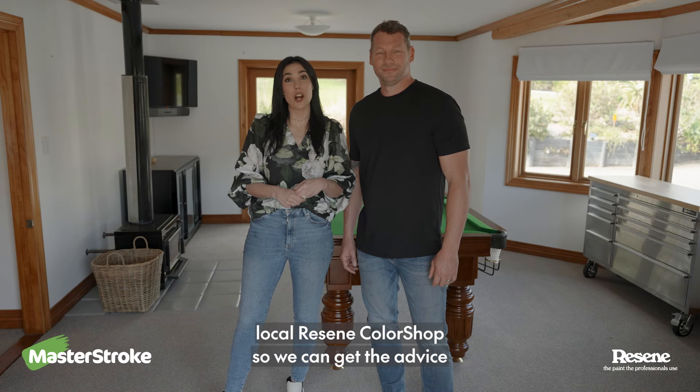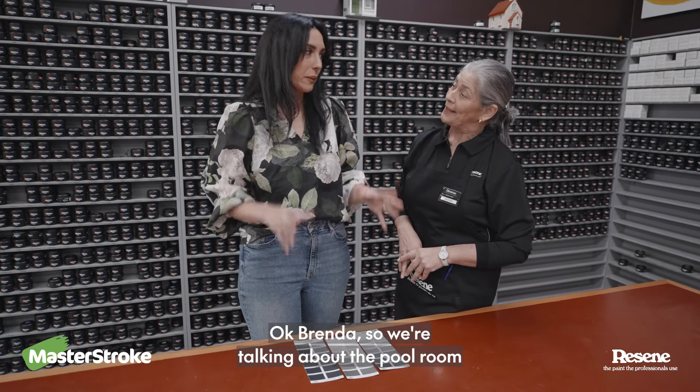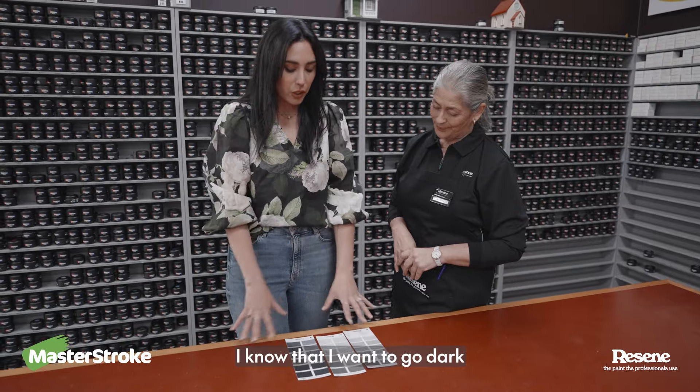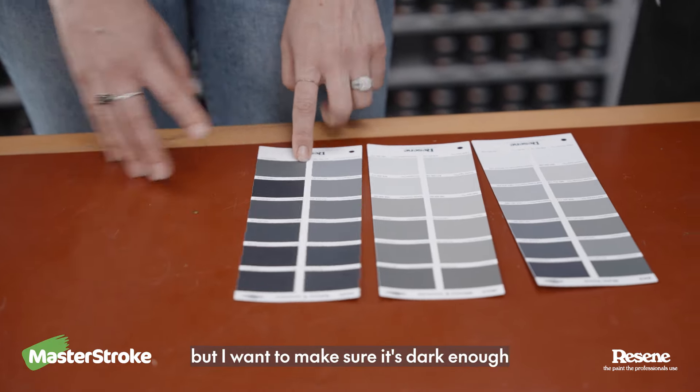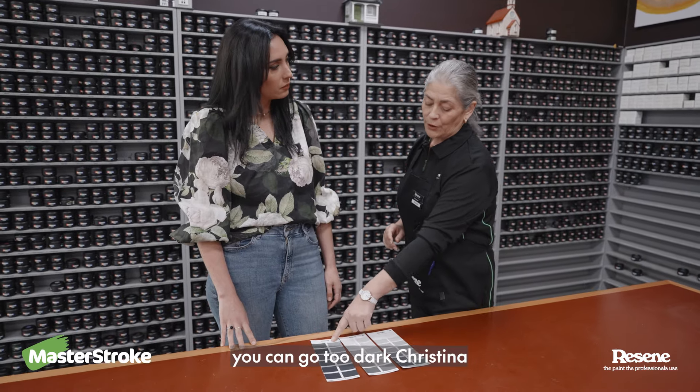So we're going to head into our local Rezine color shop so we can get the advice we really need. Okay, Brenda, so we're talking about the pool room. I know that I want to go dark, but I want to make sure it's dark enough. But is there such a thing as going kind of too dark on a wall? No, I don't think you can go too dark, Christina.